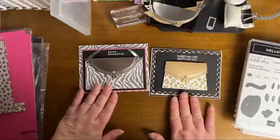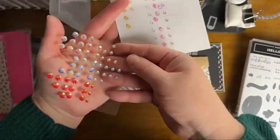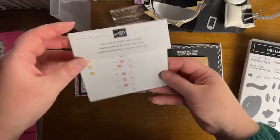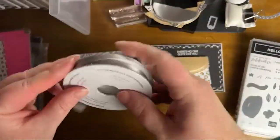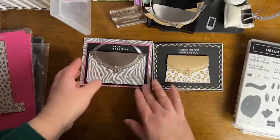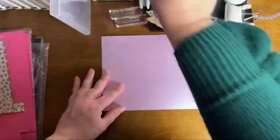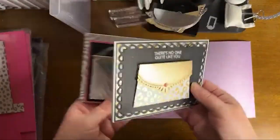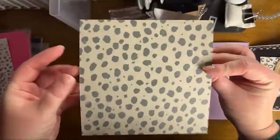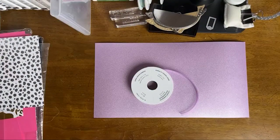These are the two stamp sets we're using. I used 'Hello Beautiful' for one stamp, and then I used the 'Thanks a Bunch' stamp for the 'There's No One Quite Like You' sentiment on the gold purse card — I thought they were great sentiments to go with this theme. We're going to recreate this card together today. This is an edited replay; if you like to see the full-length live presentations, I keep those over on my Facebook page at Stamping with Hart — spelled H-A-R-T.